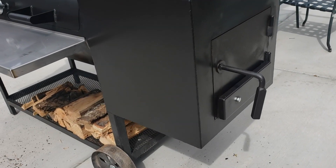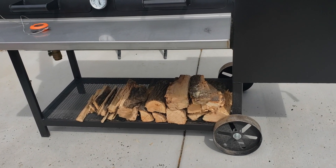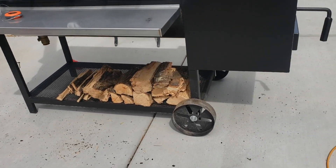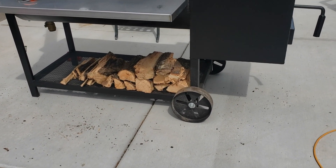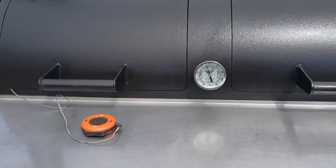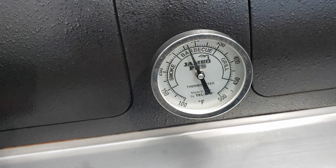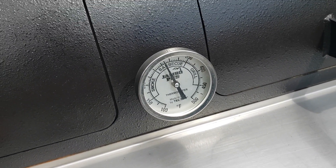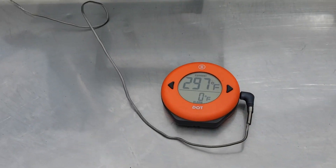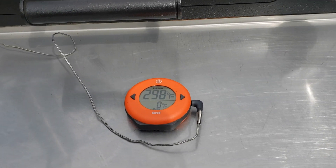With just one split on there at a time, you can kind of see what I was talking about with size. I just have some kiln-dried hickory here. With just the one split on there, we've got up to — I was testing the Jambo pit's really nice tel-tru gauge that they've got on there, and it was sitting at 250. I've got my Thermoworks Dot here, and I've been moving it around the chamber, and it was 250 almost everywhere in the whole chamber.